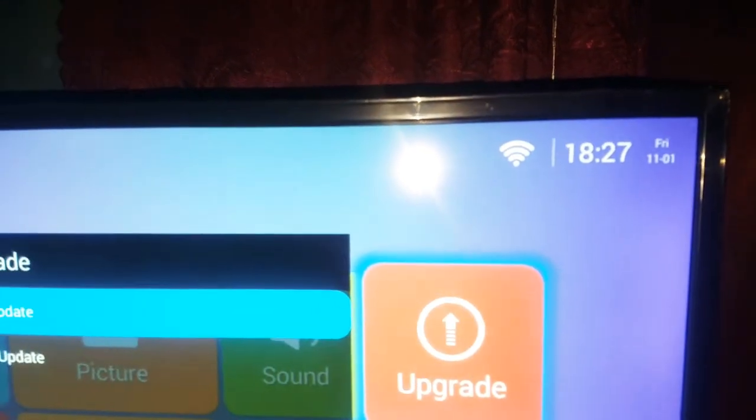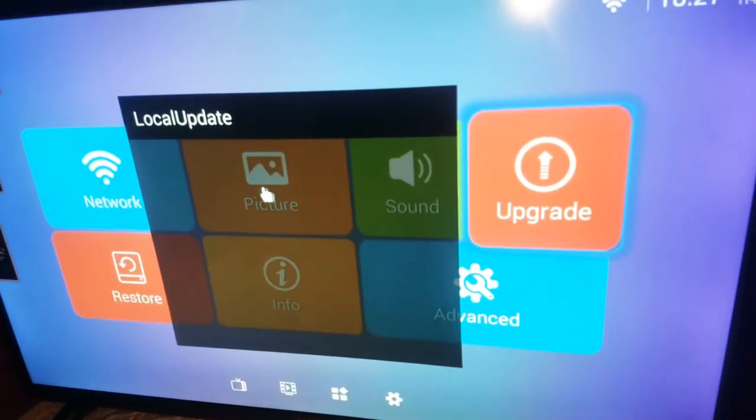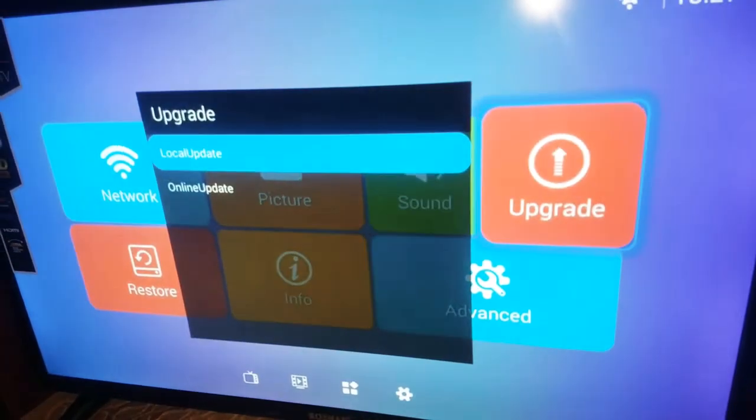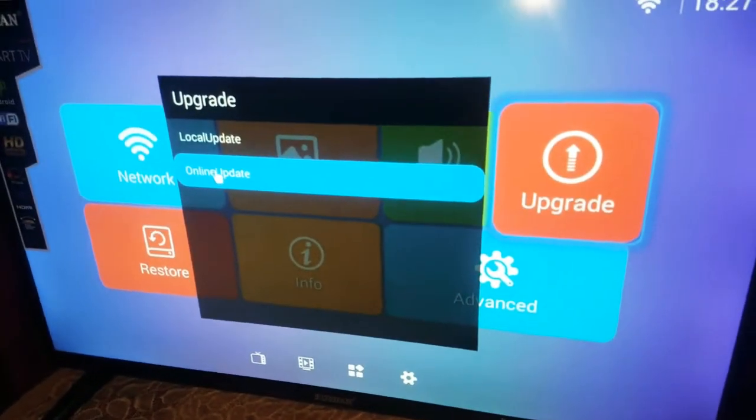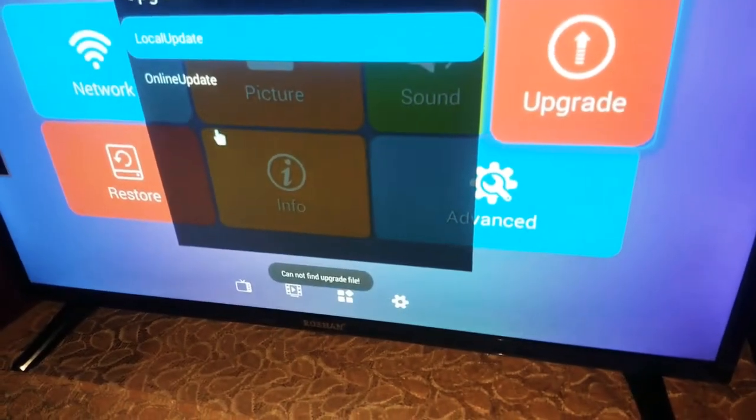If your device wants to update — local or online — you should just go there to check if there is any update needed to be made. The version is already up to date and no update files were found.